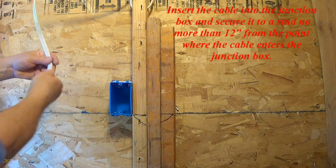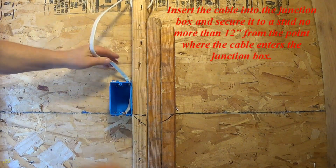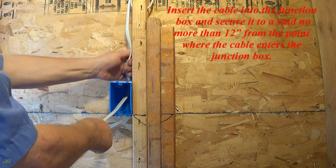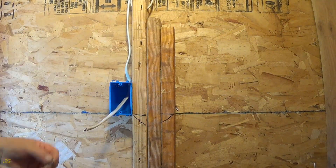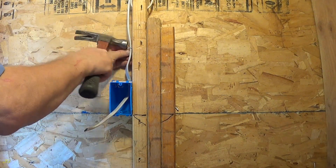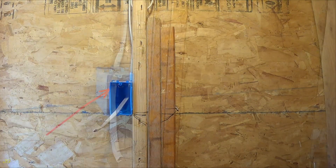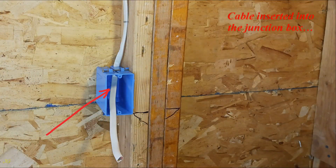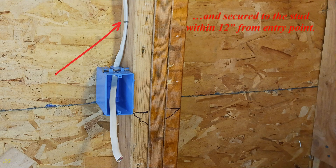At the switch junction box, insert the cable into the junction box and secure it to a stud no more than 12 inches from the point where the cable enters the junction box. The cable is inserted into the junction box and secured to the stud within 12 inches from the entry point.